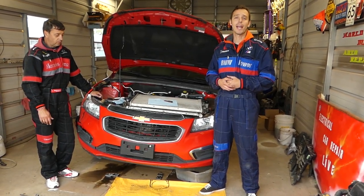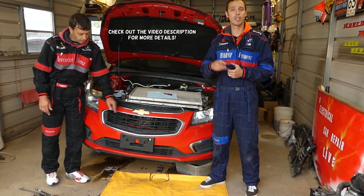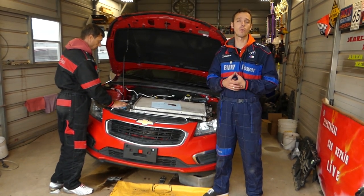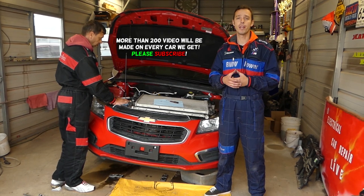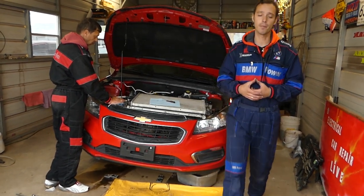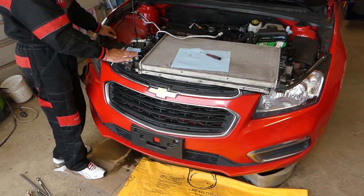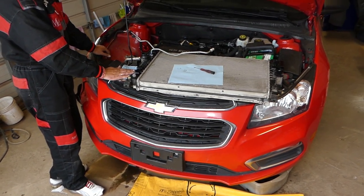Hey guys, welcome back to Auto Repair Guys. If you have a Chevy, GMC, or Cadillac vehicle and you're trying to disconnect the transmission line out of the cooler, stay with us and we'll show you how to do that. That same design has been used by many vehicles — Chevy, GMC, and Cadillac, pretty much all GM products. We'll be working with a cooler and transmission cooler out of a Chevy Cruze, but it applies to many vehicles.